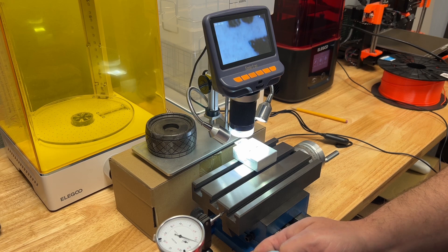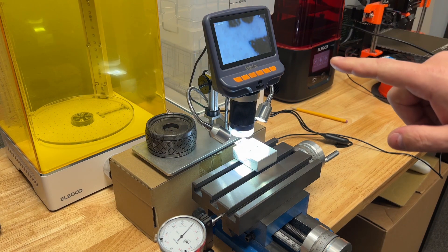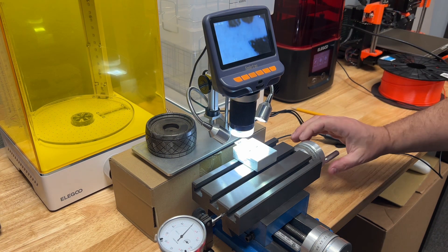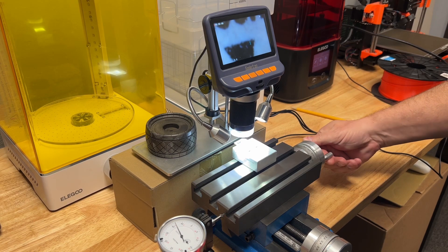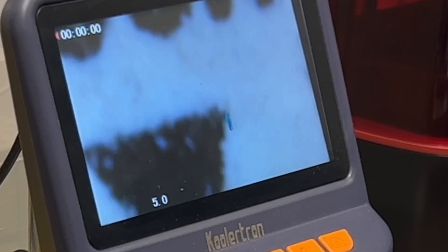I'm going to fixture this whole thing up so it's permanently solid. But for now this is my little makeshift optical comparator. There we are again, back directly on zero. We're just going to crank this one more time — and that's 45 right there. So just about 50 thousandths.